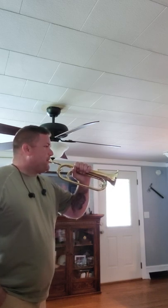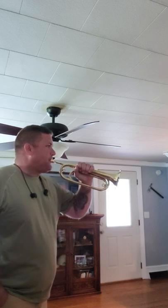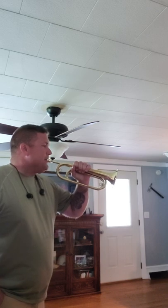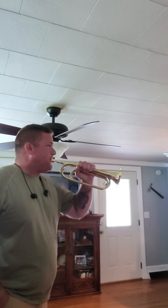Reveille. Thanks guys. Like and subscribe.